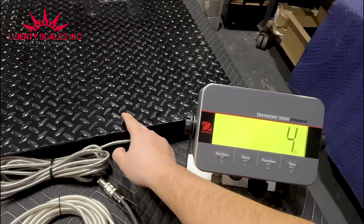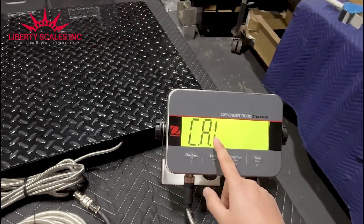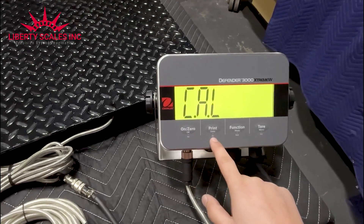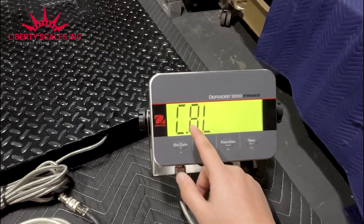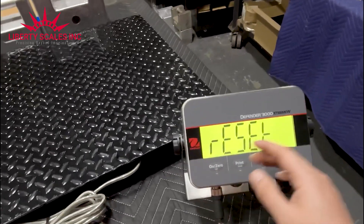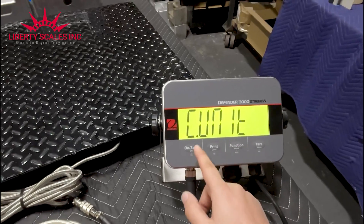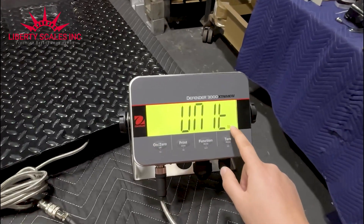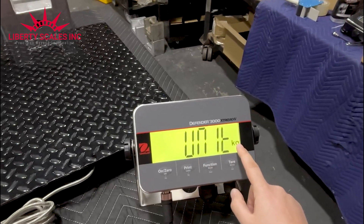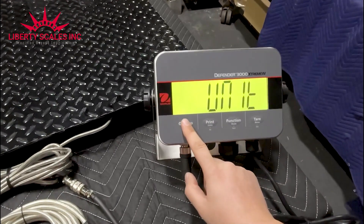We had previously calibrated this indicator so let's get started. Hold the menu button and it gives you the menu — it goes to cal. If I start calibration from here I'm skipping the setup section. Press no — I don't want to calibrate yet, I want to go to the setup. It asks if you want to reset the whole thing; I say no. Then it says let's get started. The first option is unit — I say yes to enter. Do you want to calibrate in pounds or kilograms? I'll say no for kg, then press yes to accept pounds.